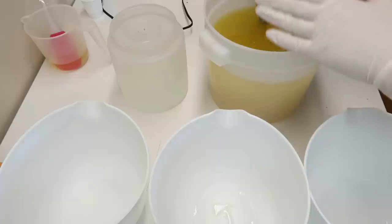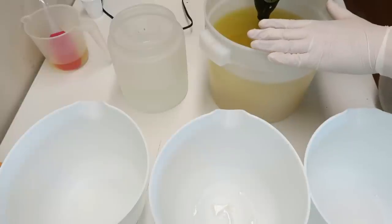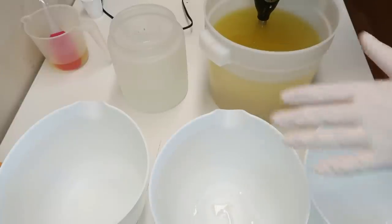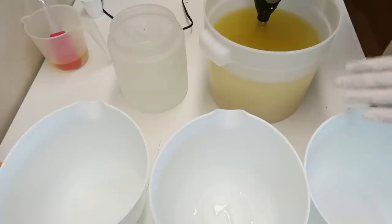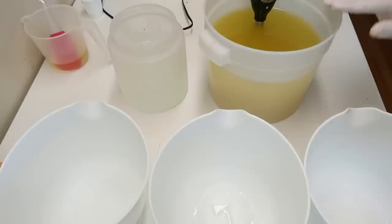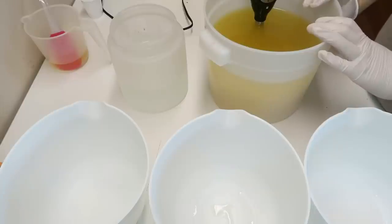What I thought I would do is make a portion of this soap with a vanilla color stabilizer and titanium dioxide, and leave the other portion uncolored and unstabilized so you can see the vanilla discoloration. In my vanilla buttercream video lots of people said just leave it brown, but I can't commit to a fully browned soap bar. I just can't do it.